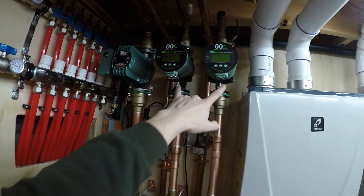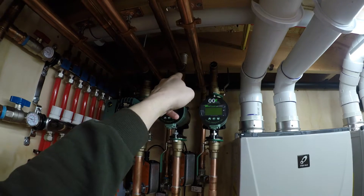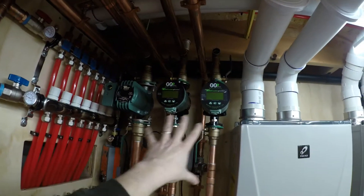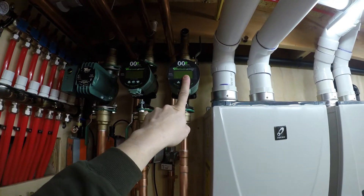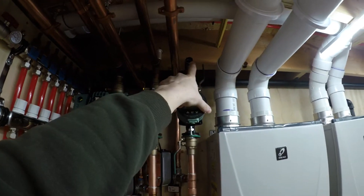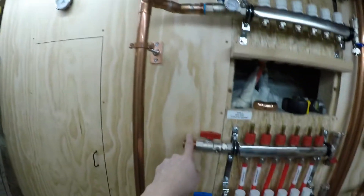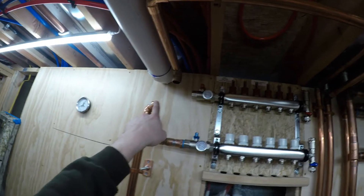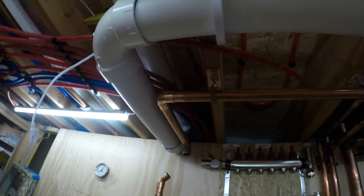Everything is soldered pretty much up to here on the supplies. The snow melt is totally done. Everything from here down on these two is done. I'm going to hopefully take this back apart, flux it, and solder it today so that whole zone is done. The return on this staple-up radiant is done — I just have to do the supply, which will come over above this and hit these two.